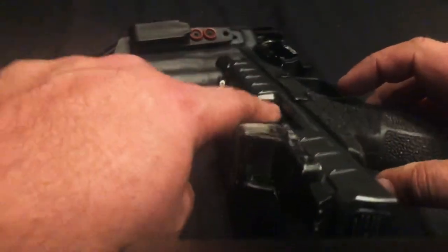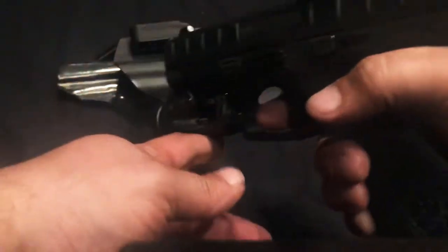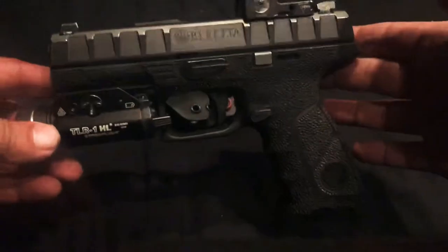In case anything — clear chamber, no magazine, drop the slide. Clear direction, clear. So yeah, the APX Beretta, guys.